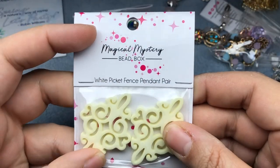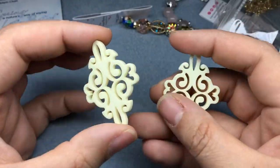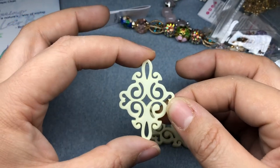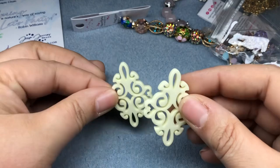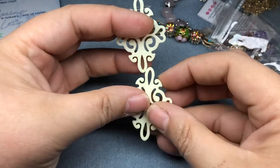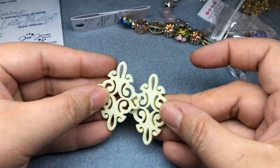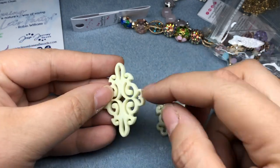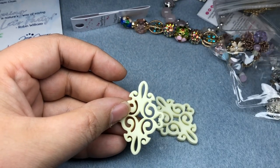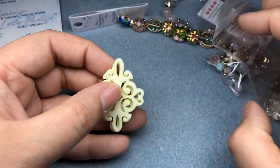White Picket Fence pendant pair. This is interesting — nice acrylic. Oh my gosh, these are really neat. You could make some earrings with it, but I'm definitely seeing them as connectors on a necklace or even a pendant — connecting them and putting a really big medallion here and then beading up the sides. That is really cool. I love this. You could also bead around here or glue a piece to the front. These are super, super flexible in the way that you can use them. That is really awesome.